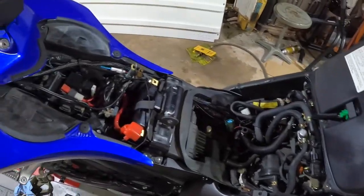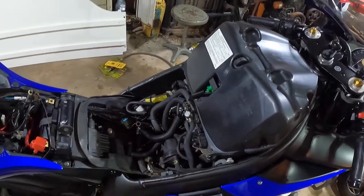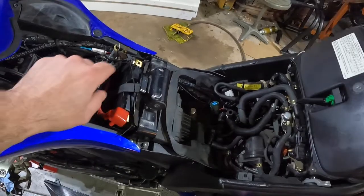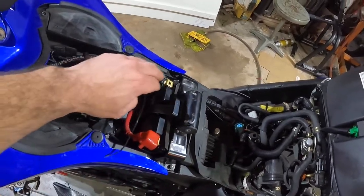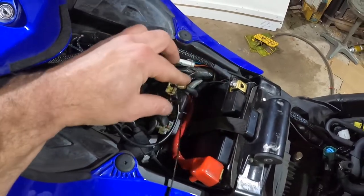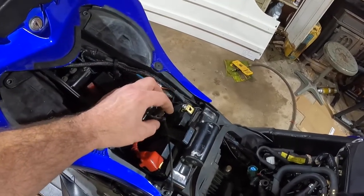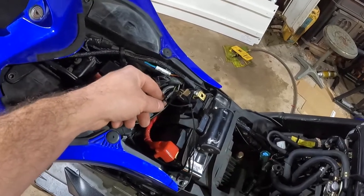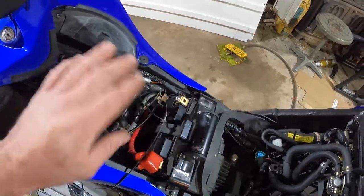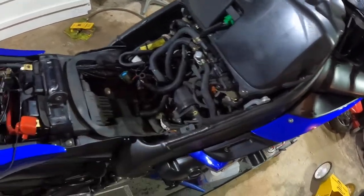With the gas tank removed, one thing I forgot to mention — before working on electronic stuff like the starter, you want to disconnect the battery, at least the negative cable, and get it out of the way. If you have multiple things hooked up to your battery, just grab a zip tie and keep all that stuff together. On this bike it has a power commander, so if you don't reattach the negative wire you'll be fighting yourself trying to get the bike to start.